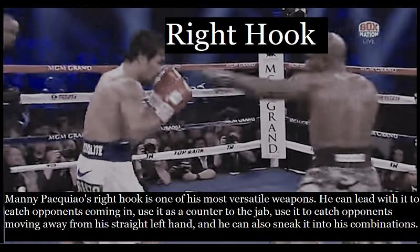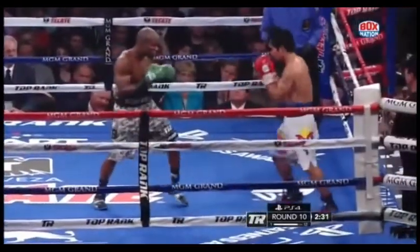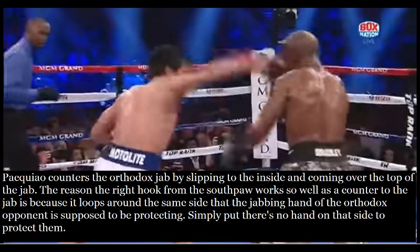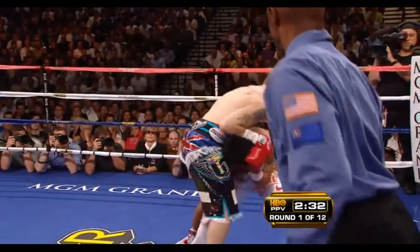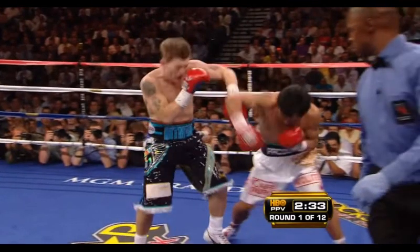Manny Pacquiao's right hook is one of his most versatile weapons. He can lead with it to catch opponents coming in, use it as a counter to the jab, use it to catch opponents moving away from his straight left hand, and sneak it into his combinations. Pacquiao counters the orthodox jab by slipping to the inside and coming over the top of the jab. The reason the right hook from the southpaw works so well as a counter to the jab is because it loops around the same side that the jabbing hand of the orthodox opponent is supposed to be protecting — simply put, there's no hand on that side to protect them. Against the orthodox jab, Pacquiao has the ability to slip onto the inside and counter with the right hook, or slip to the outside and counter with a straight left hand. He has multiple weapons to counter the orthodox opponent's jab. The lead right hook from the southpaw is an excellent weapon to stop opponents from walking into your space because it comes from the blind side of the orthodox fighter.